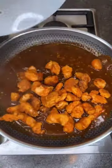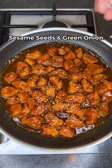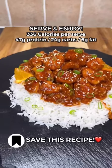Let it thicken and add the crispy chicken back in. Garnish with sesame seeds and green onion, then serve and enjoy.